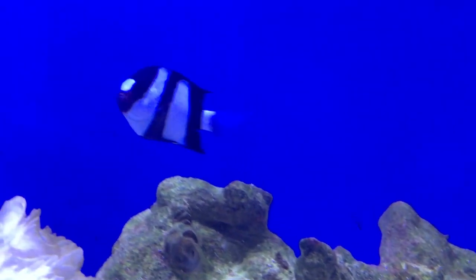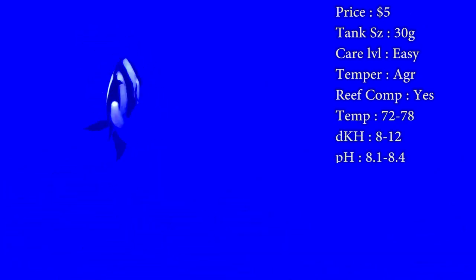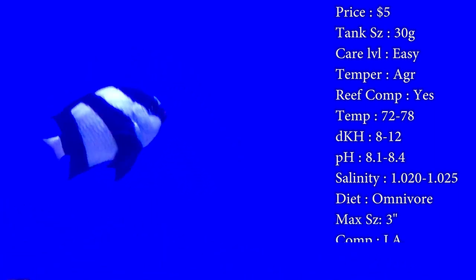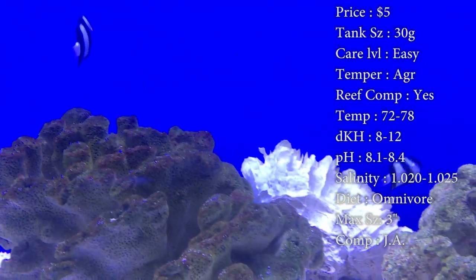Prices on him, you'll spend like five dollars — nothing crazy. Tank size, you need about a 30 gallon. Care level, they're really easy. Temper, they can be very aggressive, but whenever they're young they're fine; it's whenever they get older. As they get older, they seem to get very territorial and just really mean towards other fish, so if you do still want him when he gets older, just make sure to have him with other tough fish.